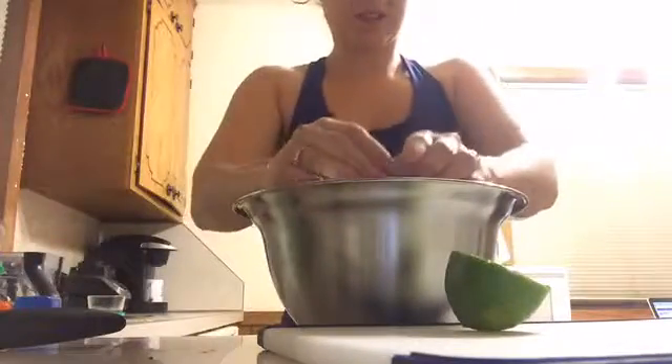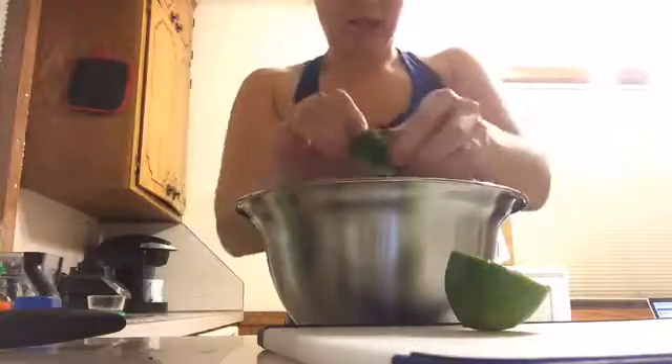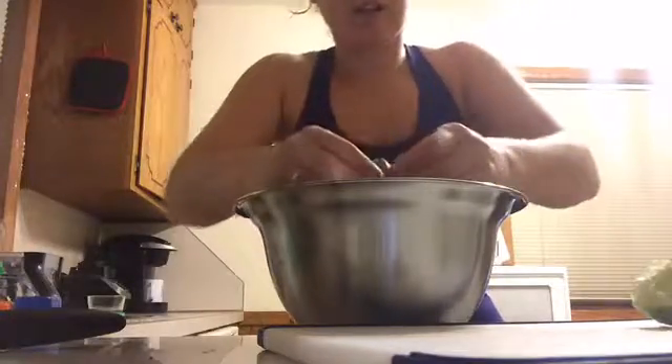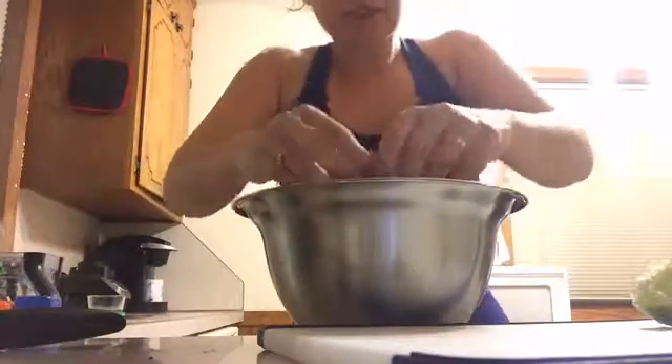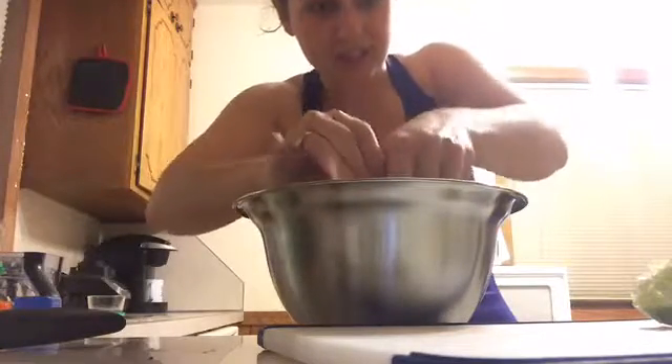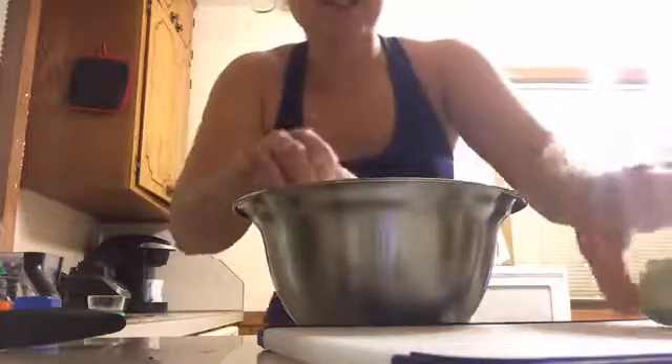I'm gonna cut my lime in half and squeeze the juice of both halves into the bowl. I use lime juice to keep the guacamole its color longer, and I like the hint of lime as well. If you guys are on, say hi — my hands are gonna be dirty so I won't be able to click on anything. I've squeezed out both of those limes and now we're gonna cut open our avocados.